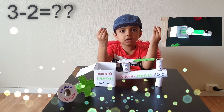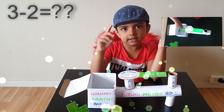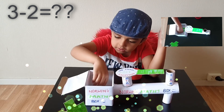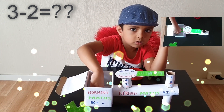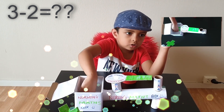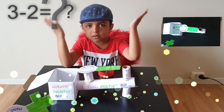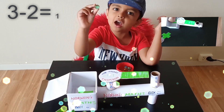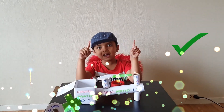Oh, I can't add here. Subtraction means taking out, not adding. Let me take out 2. 1, 2. Then how much is it? Answer! It's 1!